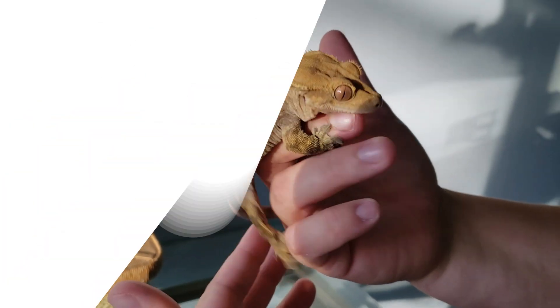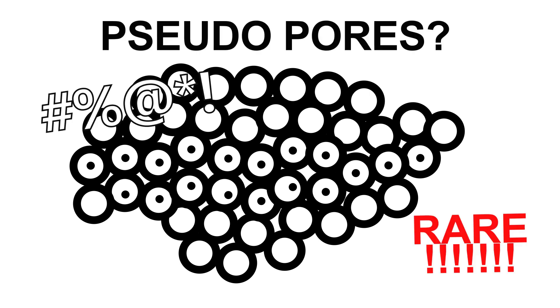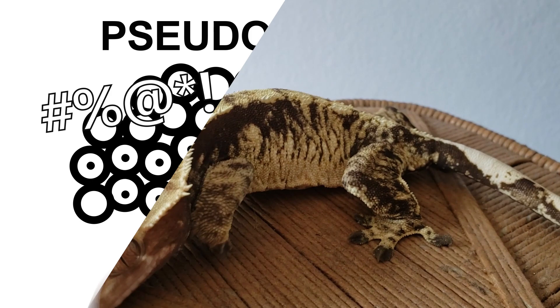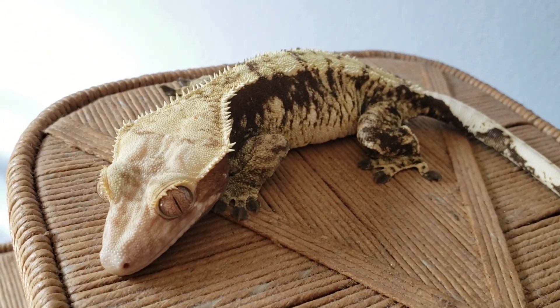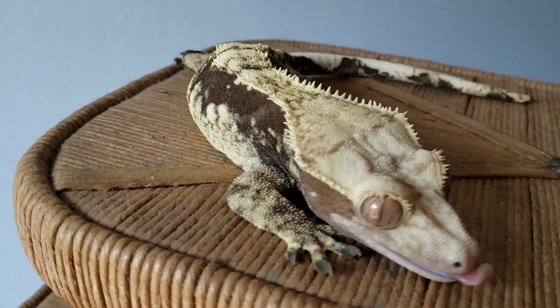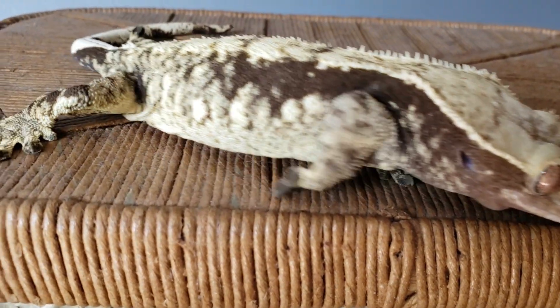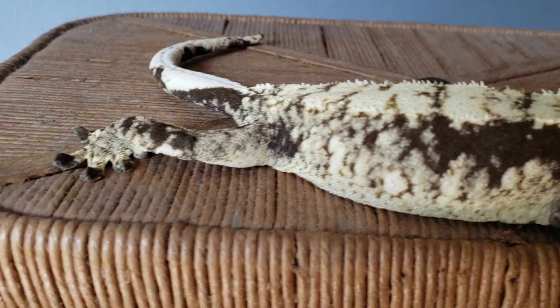They will also contain no pre-anal pores in that area above the vent. Now, some females do get what are called pseudopores, and they do look kind of similar to what males may have, but it's not too common. It does happen and it can be quite confusing if they get into later adulthood and all of a sudden they're laying eggs and you thought you had a male. They also do not get excited if you've handled other geckos, for the most part, unless they are displaying a territorial response to smelling another gecko.